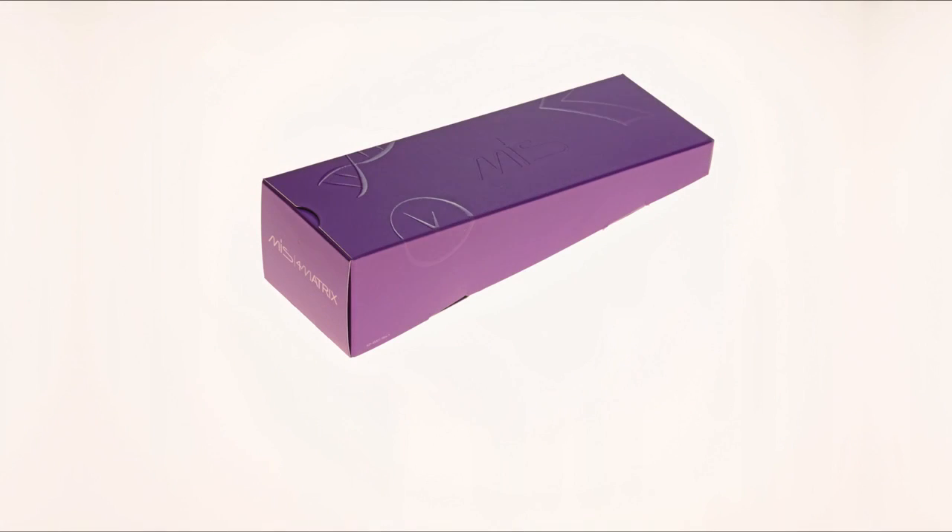Formatrix is an innovative, patented, synthetic bone grafting cement developed to simplify dental bone grafting procedures.